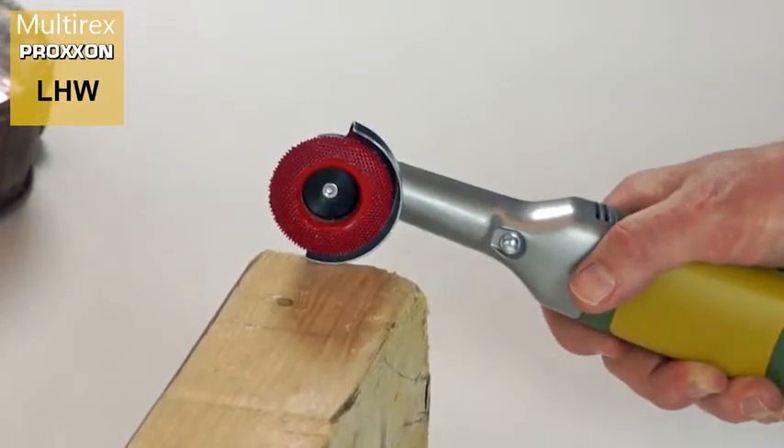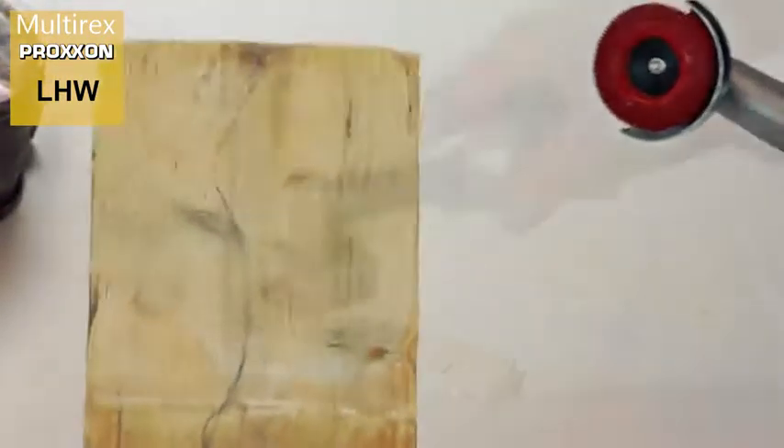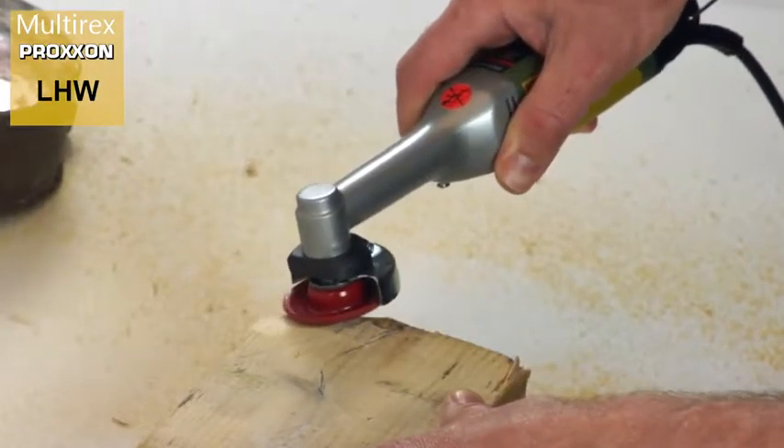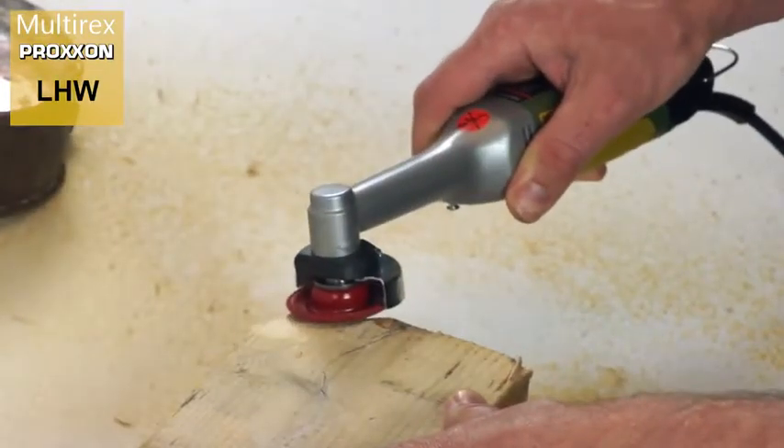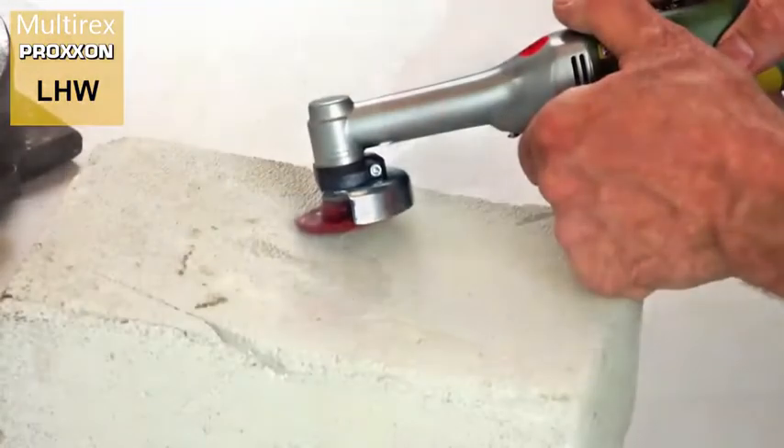Last but not least, allow us to present our rasp plate. It performs truly amazingly, achieving extraordinary removal rates for materials such as wood and plaster.